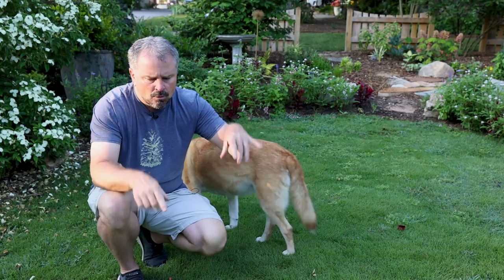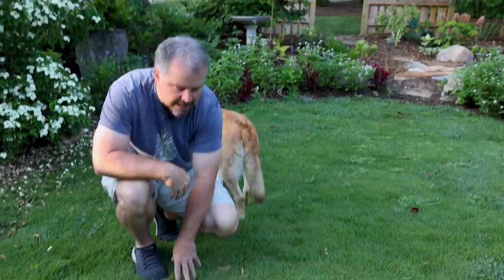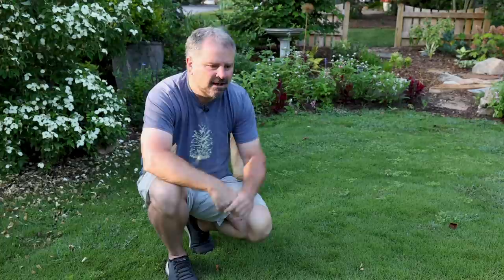One other thing if you're in the South: this is a good month to think about sodding. This is Zoysia grass I'm standing on right here. For warm season grasses, if you're going to sod them this is a pretty good month to do that. You've got to do a lot of watering and obviously a lot of sweating in the process, but this would be a good time to sod those spaces that need it.